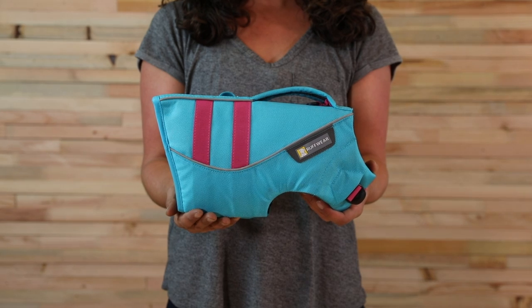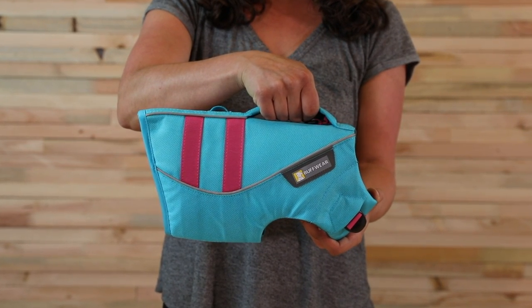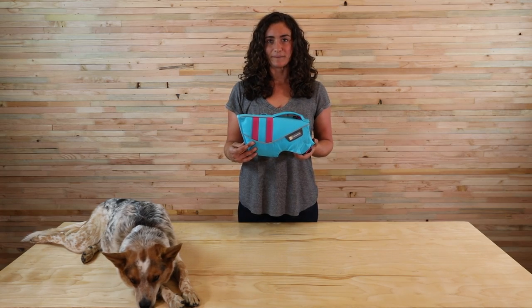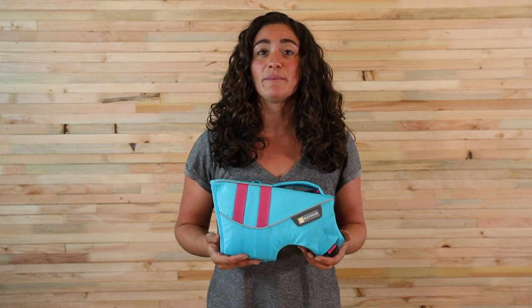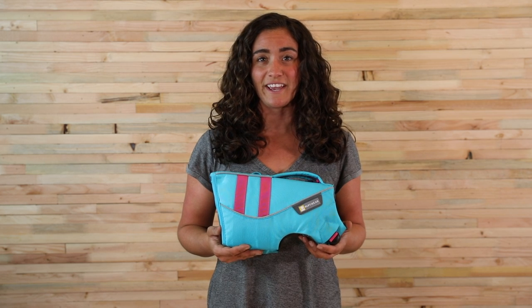It's a premium, fully featured dog life jacket that includes details like a strong handle to help lift dogs out of the water and reflective trim for enhanced visibility in and out of the water. The float coat is adjustable to fit dogs of all shapes and sizes. We recommend adjusting it at home first before heading out on the water — that way you can just set it and forget it.